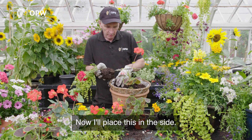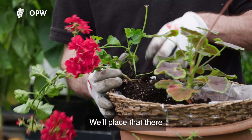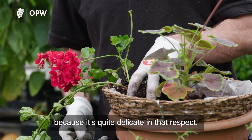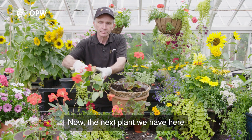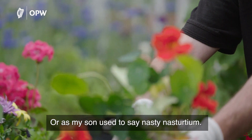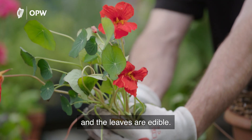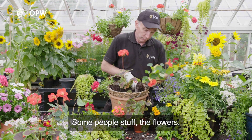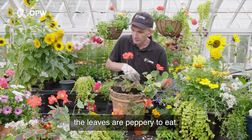I place this in the side — you have to watch the chains — and make sure you don't break the plant because it's quite delicate. The next plant is a beautiful nasturtium, or as my son used to say, 'nasty nasturtiums.' Beautiful plant, beautiful flower, and the leaves are edible. Some people stuff the flowers — I don't think I'd have time for that — but the leaves are peppery to eat.